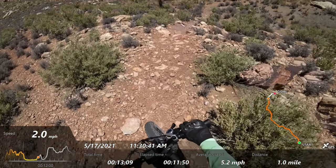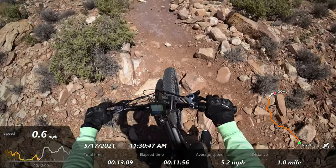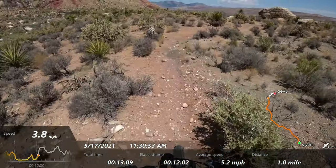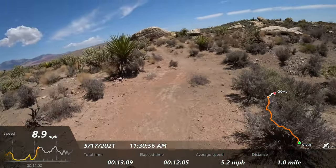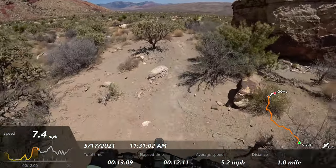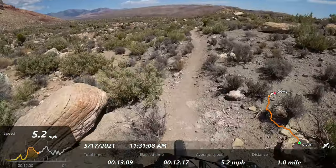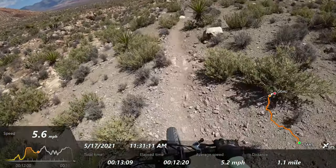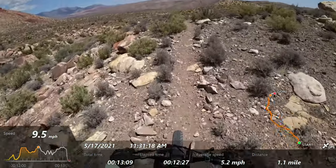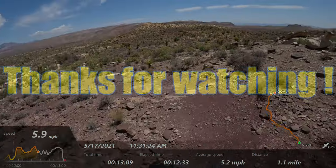It's getting really gnarly out here — like, gnarly enough that most people won't come over here. Oh, it's nice and smooth over here — this is perfect. Except for the cactus. Okay, that's the end of my vlog, guys. Thanks for watching, hope you enjoyed it.